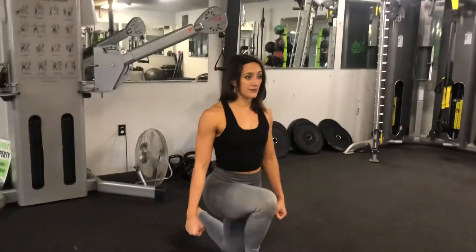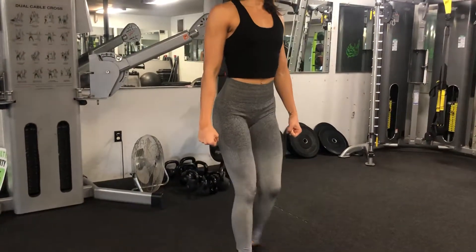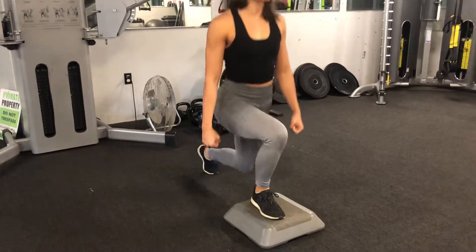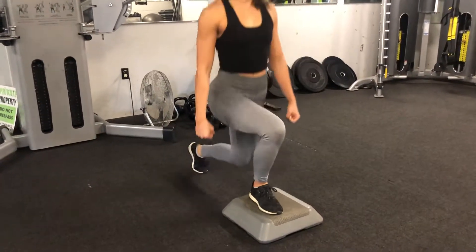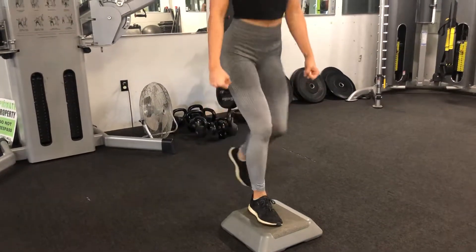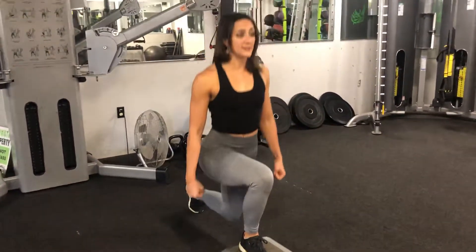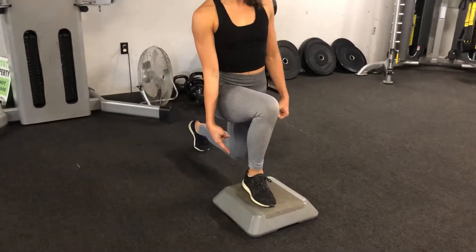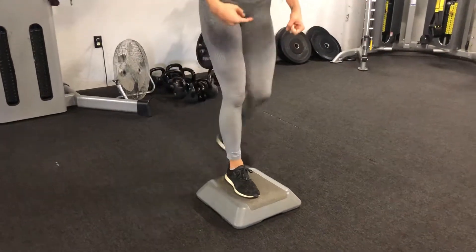If you're a beginner, I recommend just doing one side at a time — just get the form down, and then you can start alternating. Look straight ahead for balance reasons. Press through the heel so that your knee is protected, and the knee is over that heel.